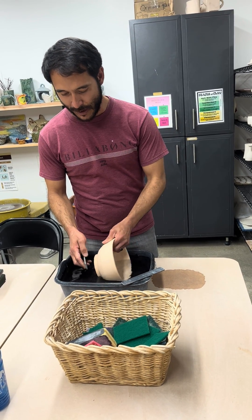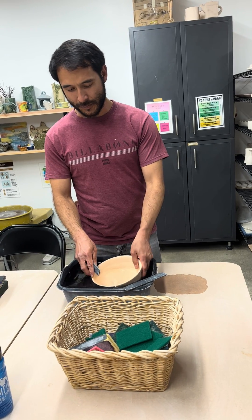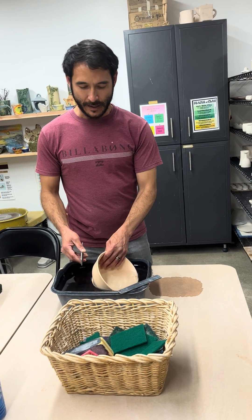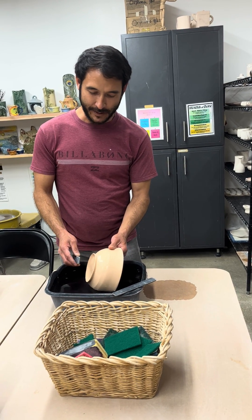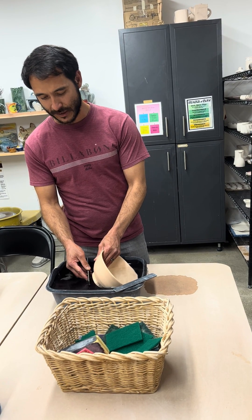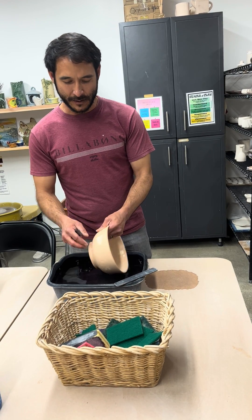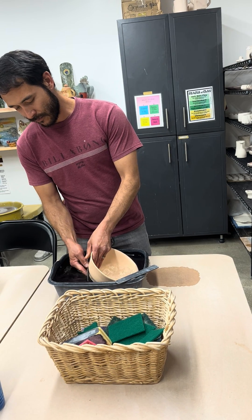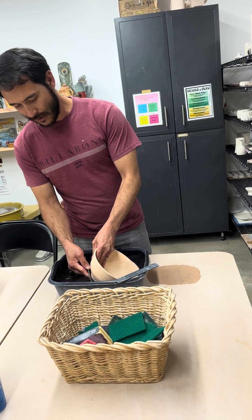When sanding you want to get it wet, so I've chosen a little tub here to give me enough room to put my piece in, completely submerge it, and have a little working room. That's bisque ware — and really the only thing to consider is to have the sanding completed completely submerged underwater. If I want to soften the foot or the rim, I'll just submerge that portion under the water and perform my sanding.